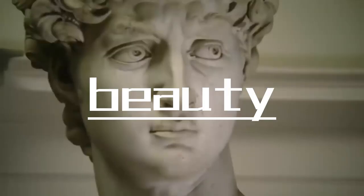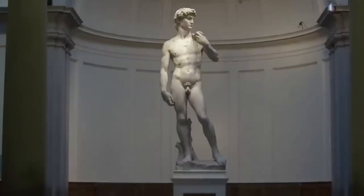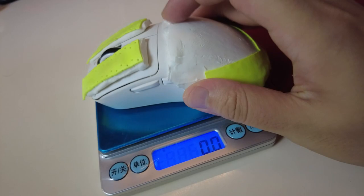Now, we have everything to achieve the perfect mouse — except for aesthetics. Lately, I've been watching a lot of David's videos and noticed that the mouse has a bit of a renaissance vibe. Pure white angel completed. Let's check the weight — compared to the original weight, the modified one increased by just a full gram, which is an acceptable increase.